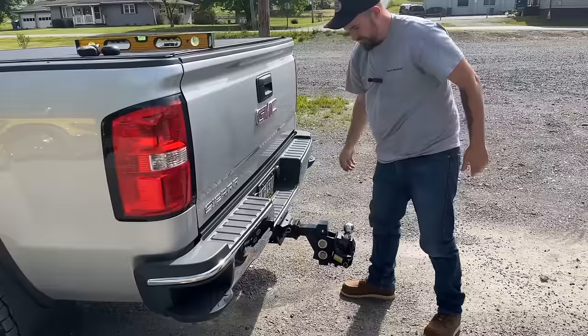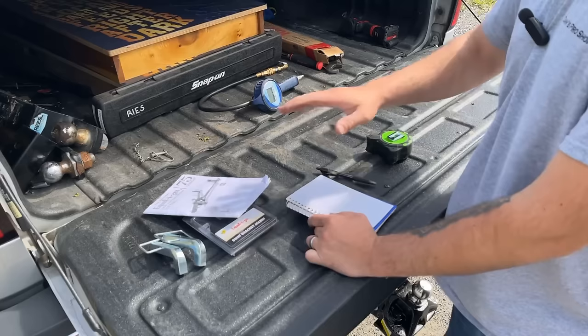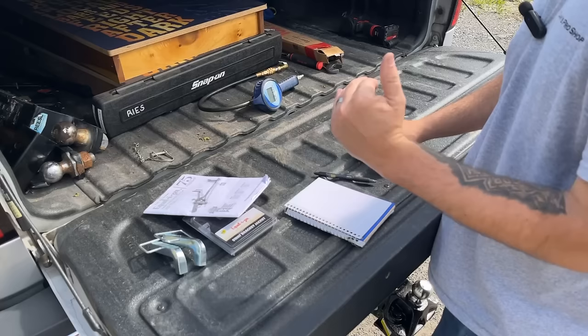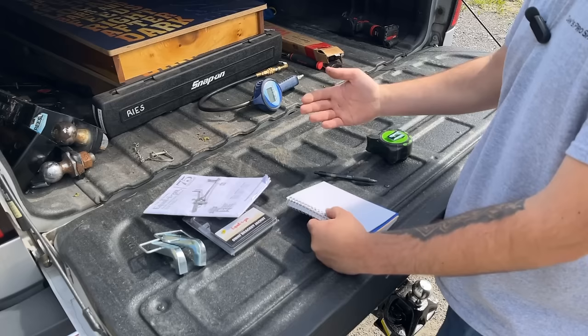Cool, now we've got this hooked up. We might actually have to look at the book and see how to start doing this. One of the very first things we need to do is take some measurements of the original ride height of the truck, because the whole point of this is to get the truck back to the stock ride configuration for good braking and towing ability. I'm going to go around to all four corners and measure from the ground to the bottom of the fender well.